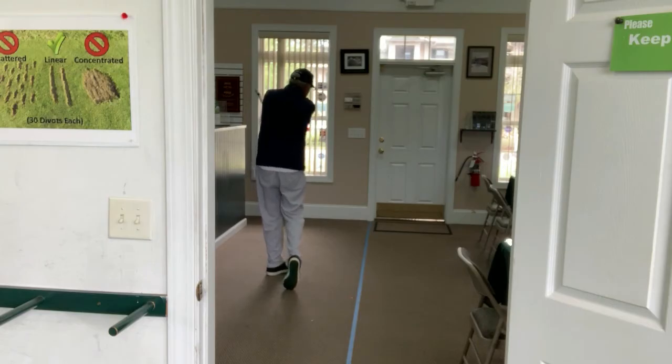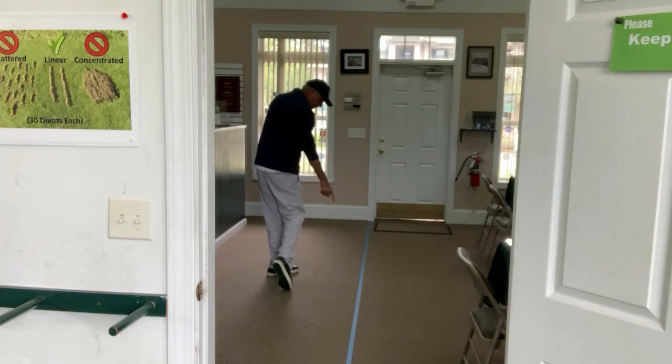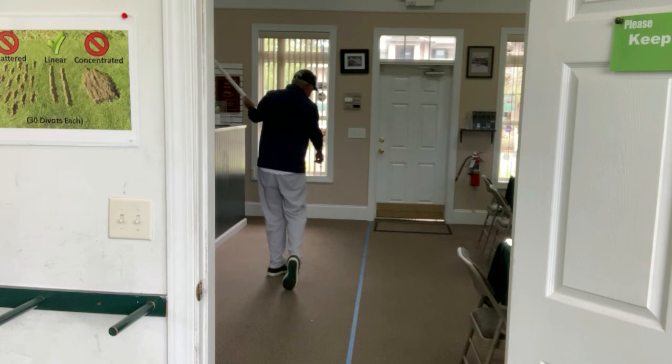Still pointed at the line there. Then as I finish and let my wrist rehinge, lo and behold, here comes the other end pointed back at where the ball would have been. And as we continue through, that red light is still pointing at the blue line.